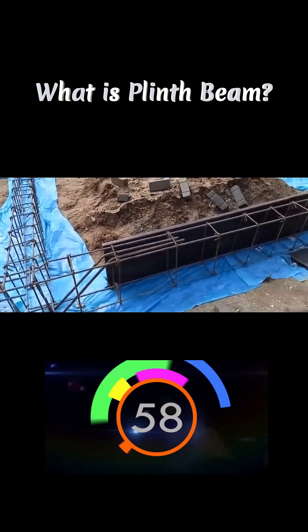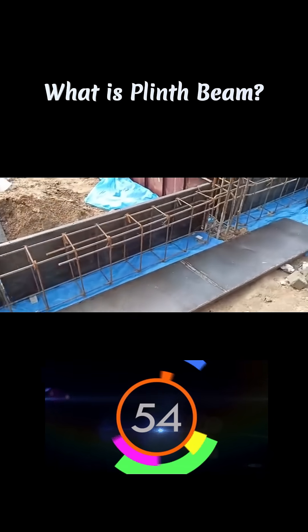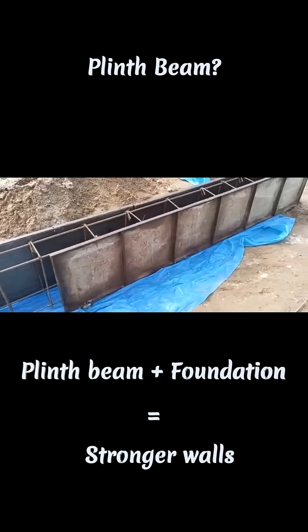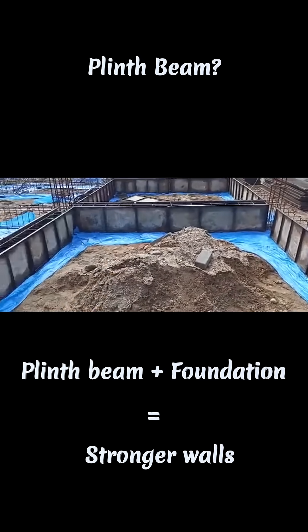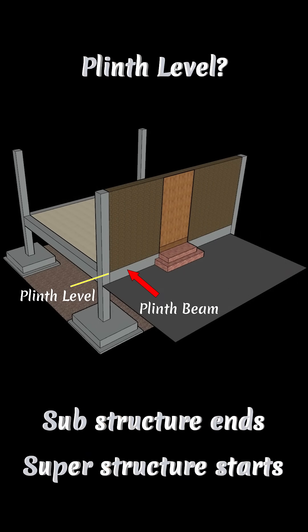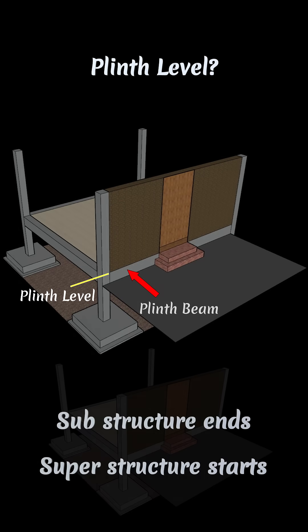Ever wondered what a plinth beam is? Let's break it in 60 seconds. A plinth beam is a reinforced concrete beam built at ground level or just above ground level, tying the foundation to the walls above. The plinth level is the level where your substructure ends and superstructure starts.